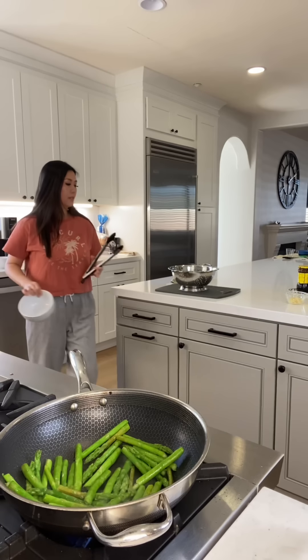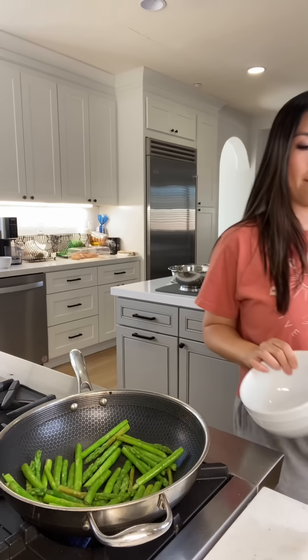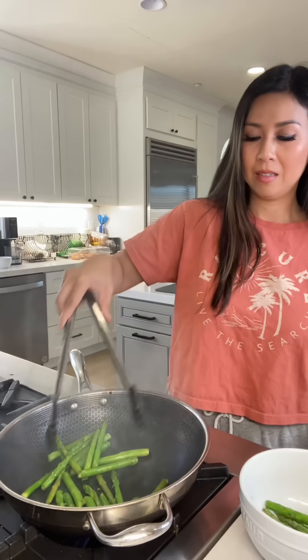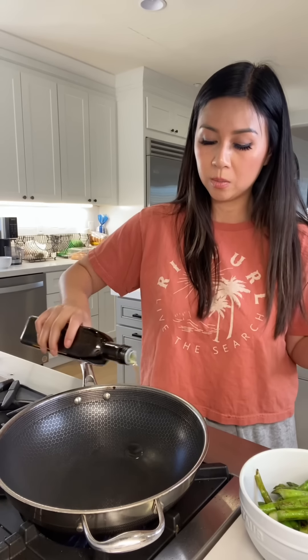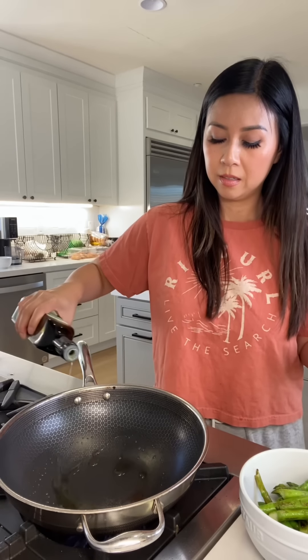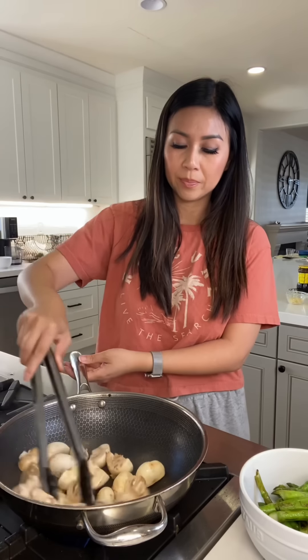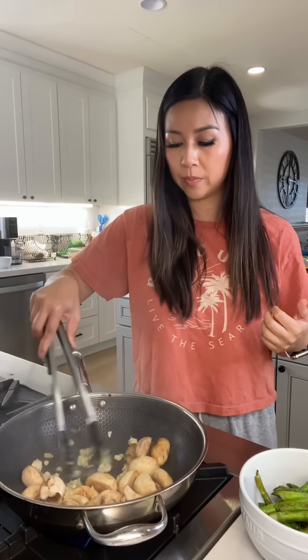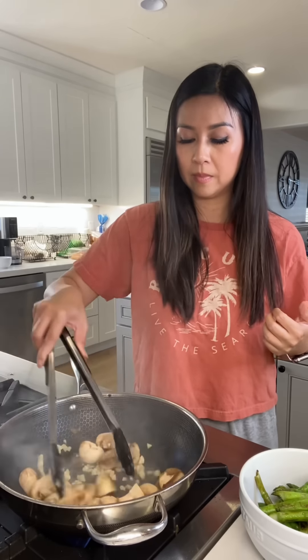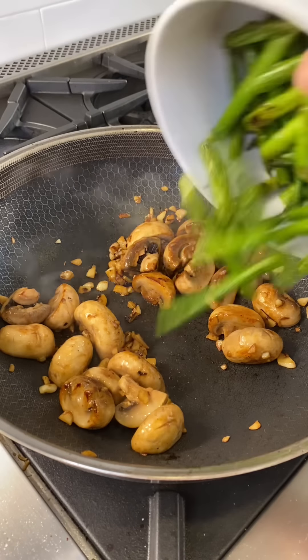I totally forgot to add the garlic to the steak — we'll improvise. All right, we have to use oil for the mushrooms and garlic, and get those mushrooms cooking.